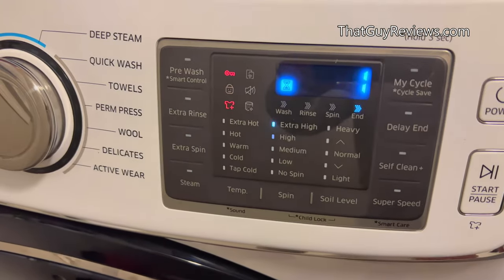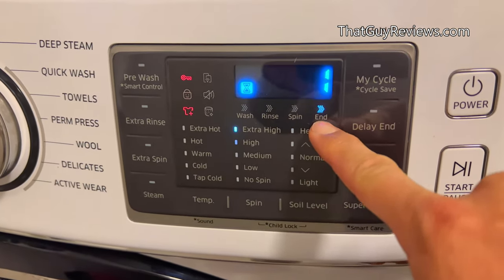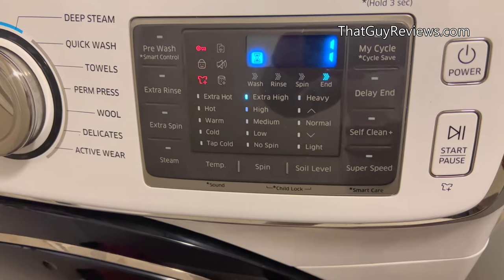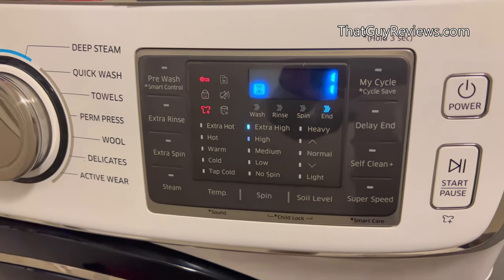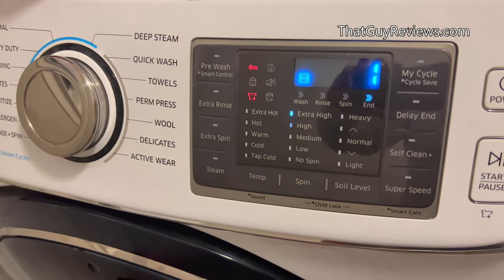I was able to finish this load — you can see it's only one minute left and it's already spinning, coming to an end. Just removing that filter and cleaning it out solved the issue. Hopefully you found the video helpful, thanks for watching — until next time.